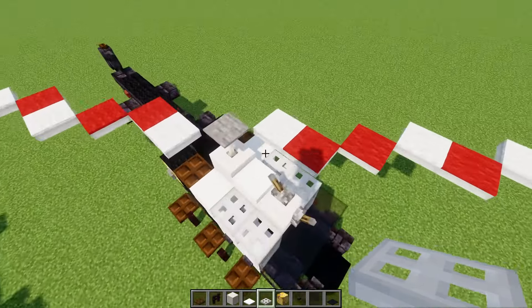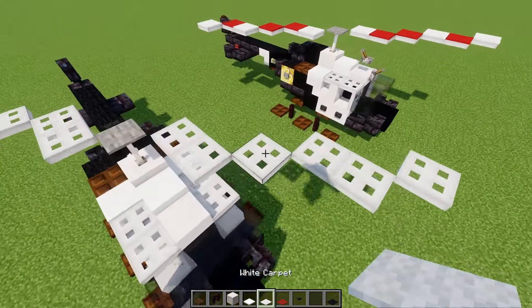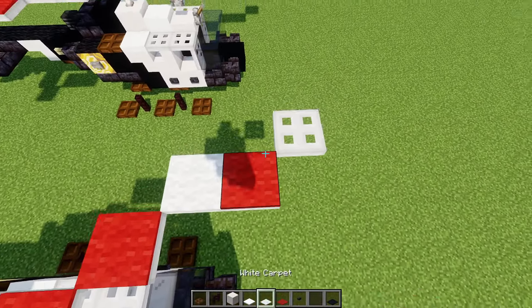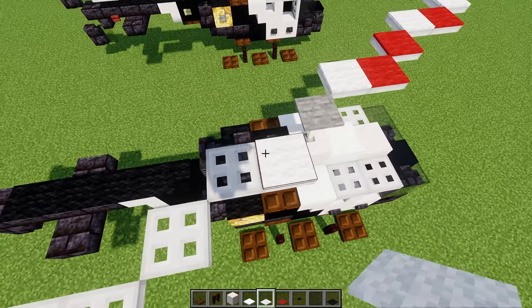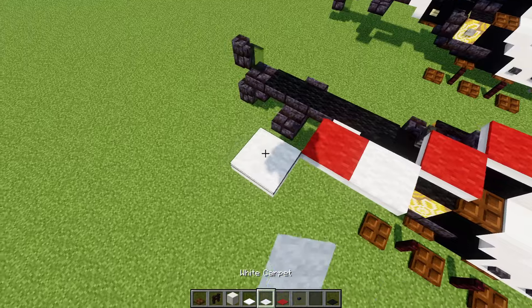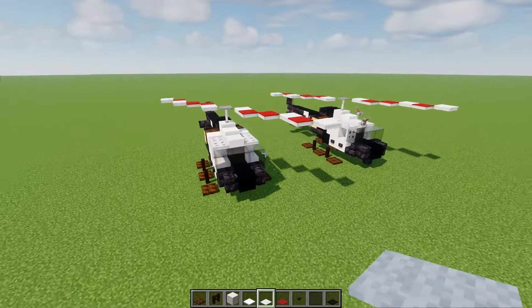Then we'll make the stripes. That's going to be a white carpet first, then two red carpets, white carpet, red carpet, white carpet again. So: white carpet, two reds, one white, one red, one white — just like that.